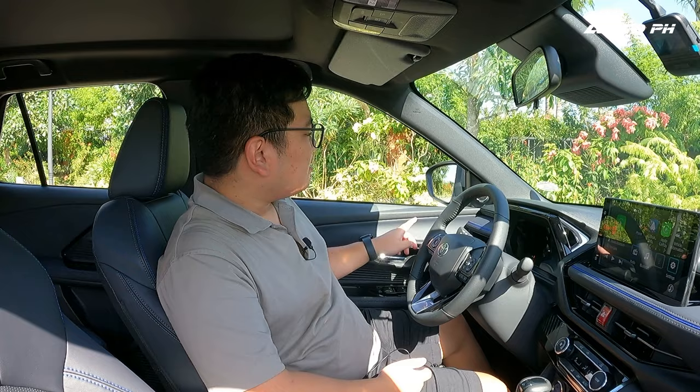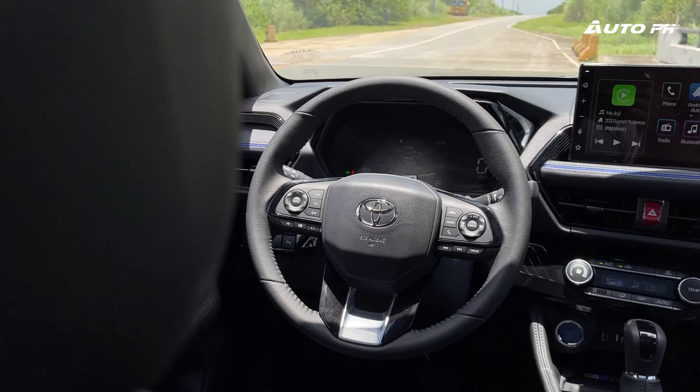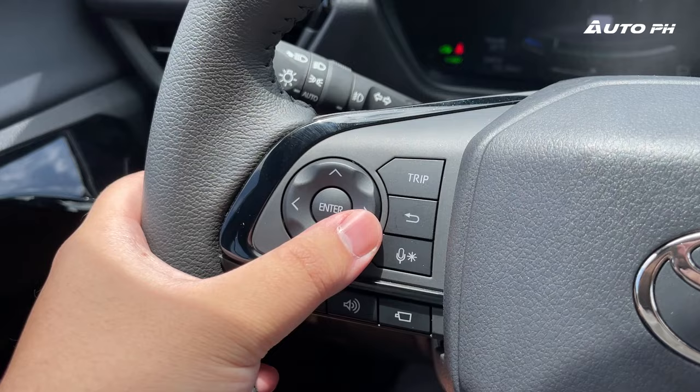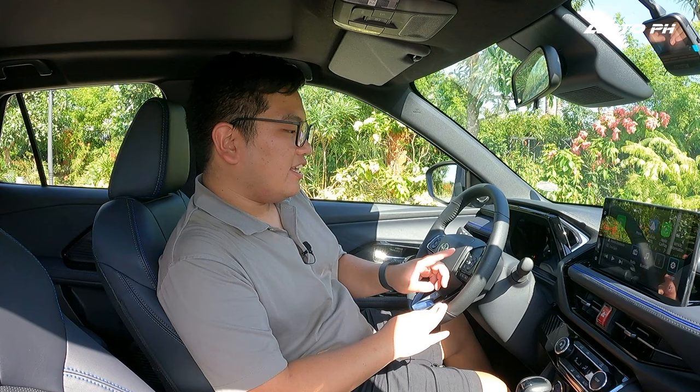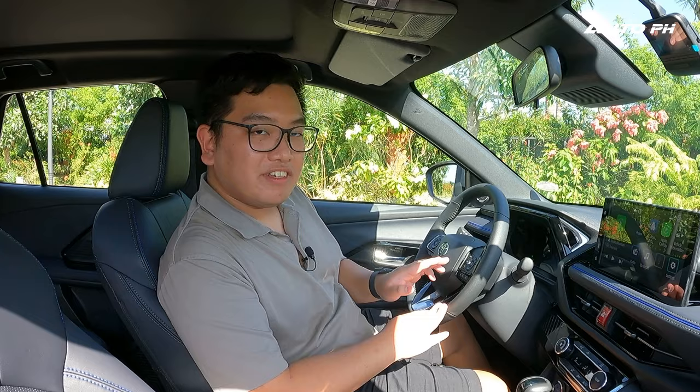The materials on the door panel are really good — very nice soft-touch plastics on top, with some leather on the side and on the armrest. For the steering wheel, we get a leather-wrapped three-spoke design with controls for the instrument cluster on the left, audio controls, a 360 camera button on the right, and the Toyota Safety Sense controls — so adaptive cruise control, lane keeping assist — all together with a drive mode button.